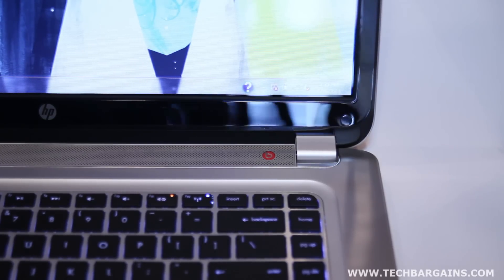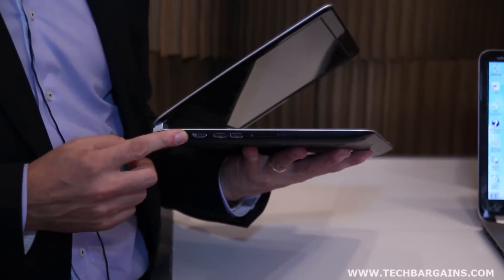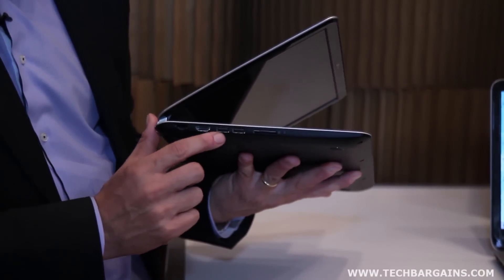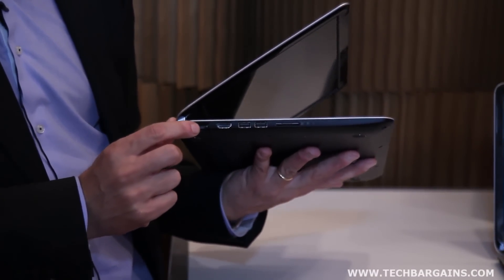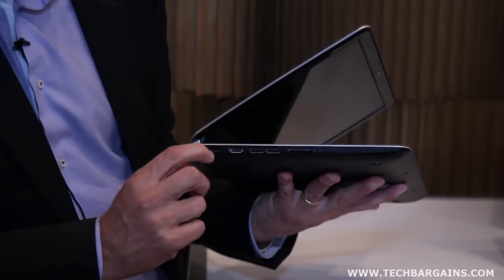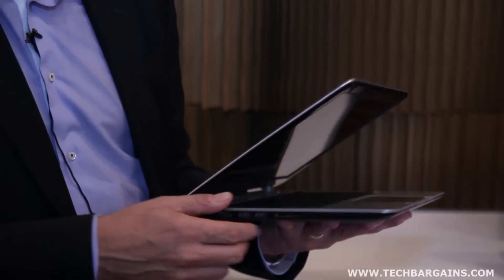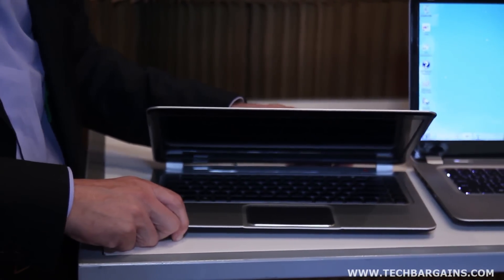One of the key pillars we focused on when developing the Ultrabook and Slickbook was performance. We didn't want to compromise any of the performance you'd see in a traditional notebook as you go thinner. On audio, for example, both the 14 and 15.6-inch have Beats Audio — premium audio with two speakers. On connectivity, we decided not to compromise any ports: USB, HDMI, as well as an Ethernet port. You can connect an Ethernet cable without compromising the size of the notebook, thanks to a clever gap design on the port.